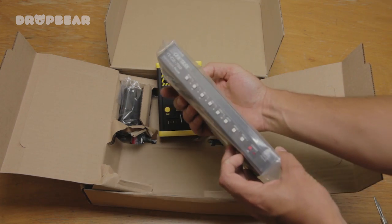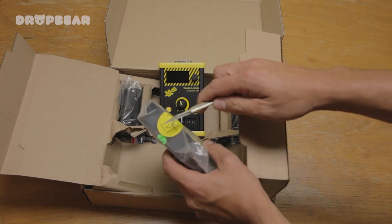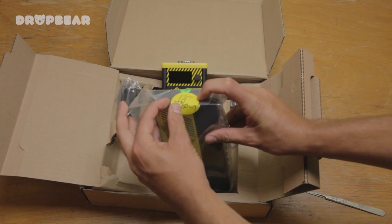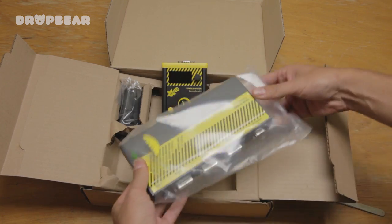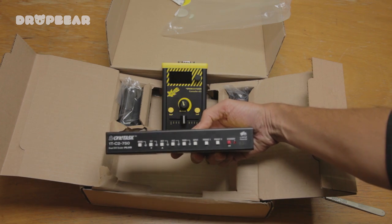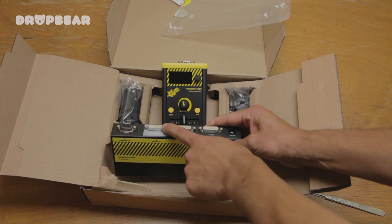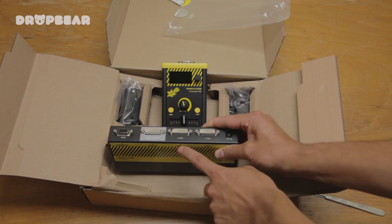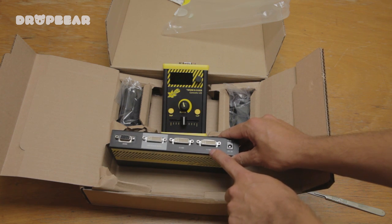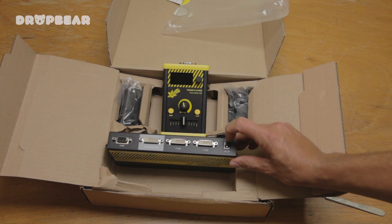This looks like the main brains of the unit. I'll just open that up. I like the little Tobii sticker there — nice touch. And there it is. So we have video out, DVI out. That's the controller connection. And we've got the two DVI ins that go from Laptop 1 and Laptop 2, and 12V DC.